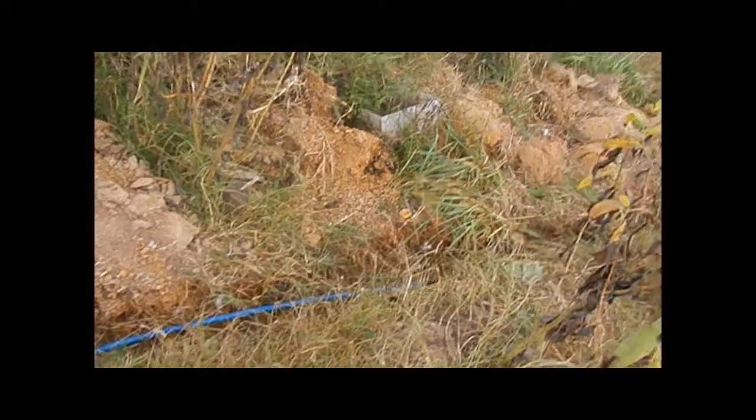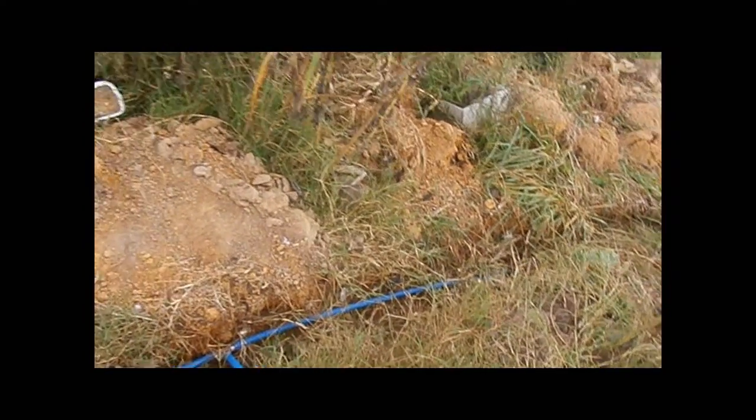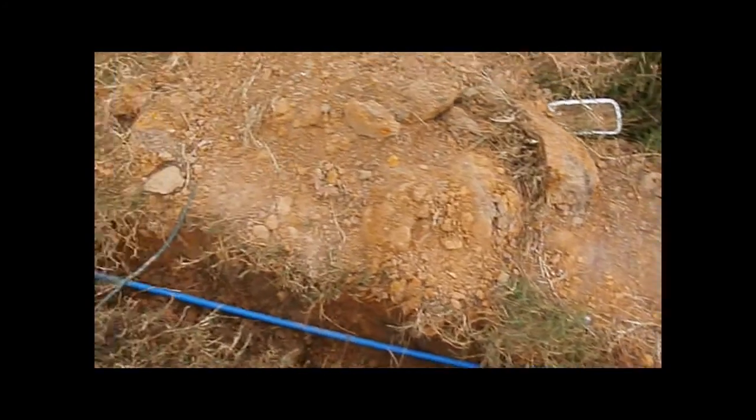You can see that my son got the waterline ditch dug up to the building.